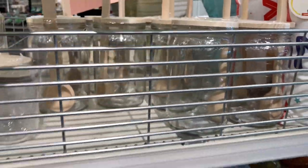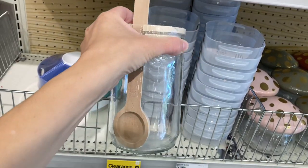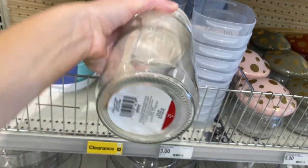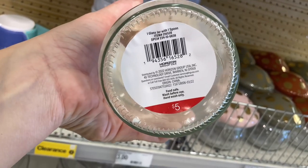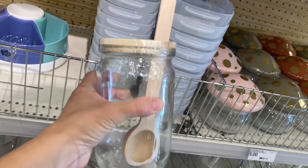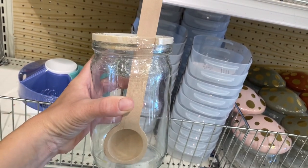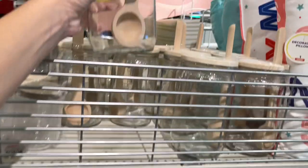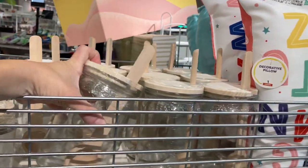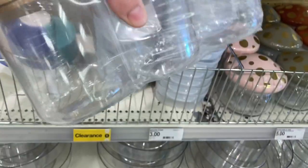Next I'm going to show you these adorable jars with scoopers. I am obsessed. You could use this in the bathroom to put bath salts or an exfoliator in it. You can also use them in the kitchen — put chocolate chips in there and use the scooper to scoop them out. So many different options. I love these, they are so neat, and for $5 it's like a steal.